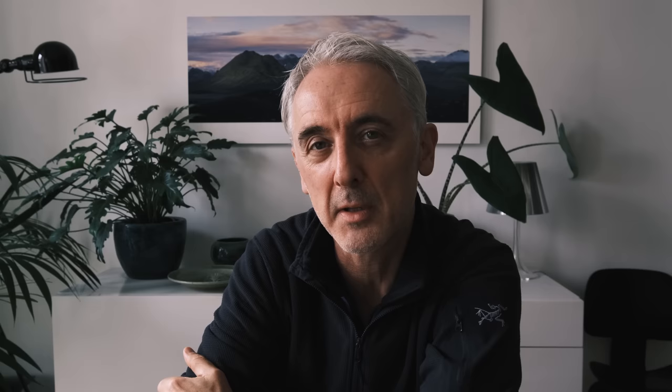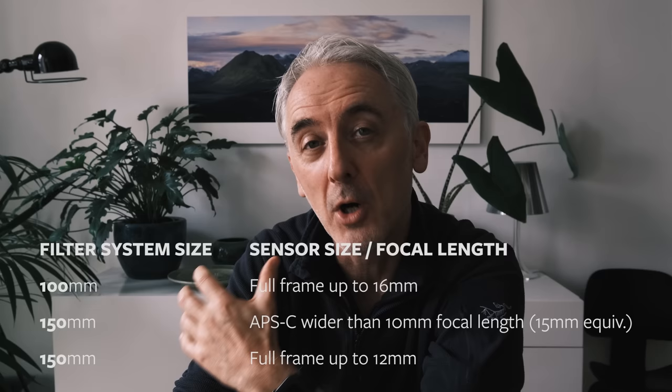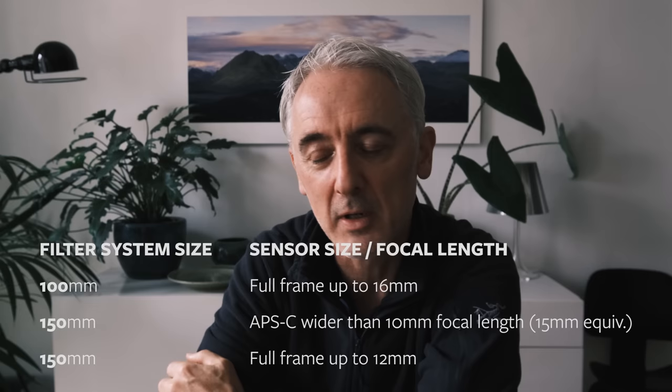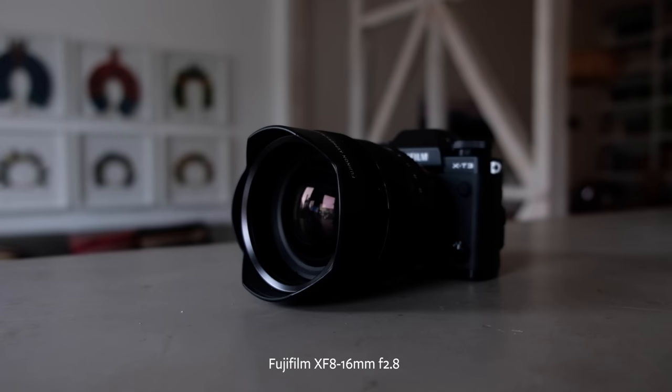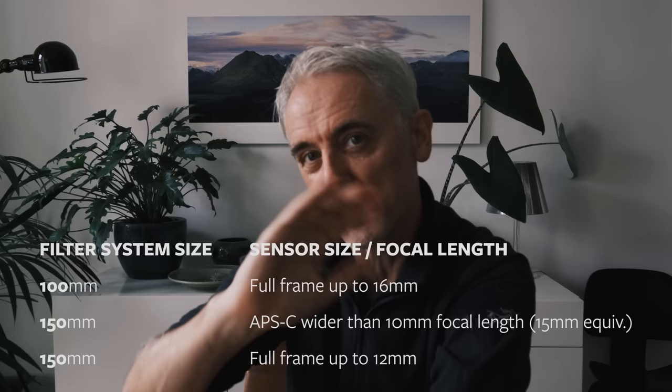Even shooting with 100mm when you're shooting ultra wide, it's very rare you can attach more than two filters because you'll get vignetting in the corners. If you shoot with a full frame sensor, you're probably okay with 100mm, but if you shoot ultra-ultra wide — something like a 14mm on full frame, or an APS-C with the 8-16 where there's a really protruding bulbous front element — you'll need the really big 150mm filters to avoid vignetting.